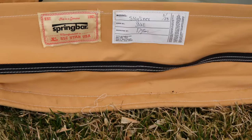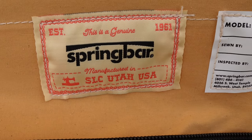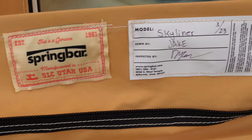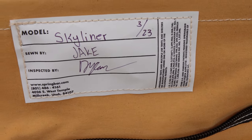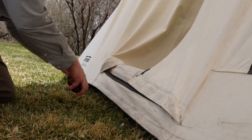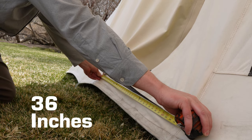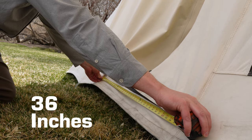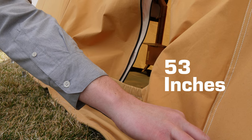Perhaps the coolest thing here is you get a patch. This shows it's made right there in Salt Lake City, Utah, USA. You even know exactly who sewed your tent, who inspected it, and when. But the biggest difference between the two doors is the size. On the Classic Jack it's just over 36 inches wide seam to seam — that's totally adequate. But the Skyliner is awesome: almost 53 inches seam to seam.